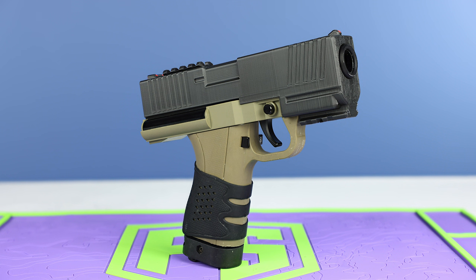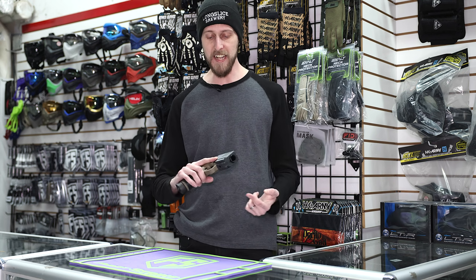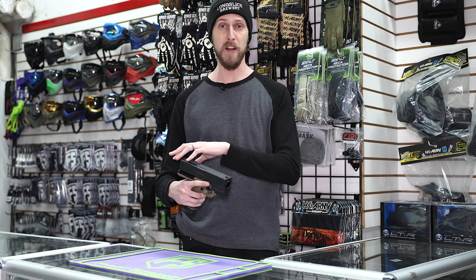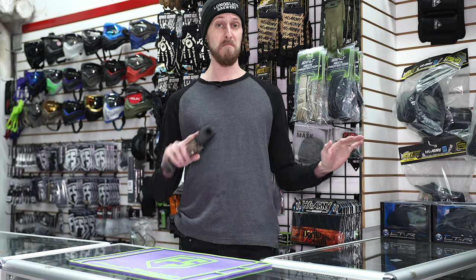As you can see, it's a cool cosmetic body kit for your FSC. Installing it is super easy. All you've got to do is remove your original sights off the top of your FSC using an Allen key. Then you're going to take out the screw in the bottom, slide the body kit on, use the included screw, screw that back in, and you're done. It's on.